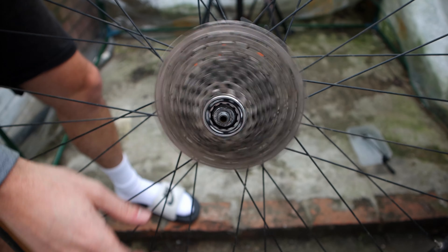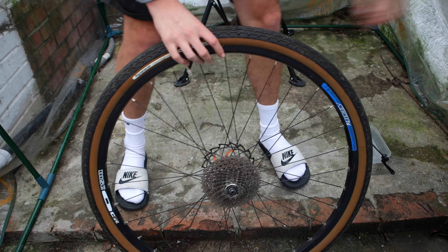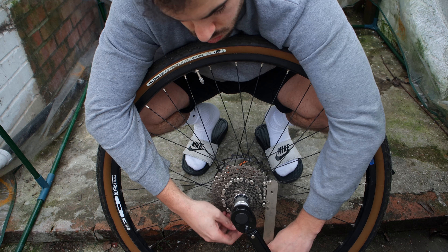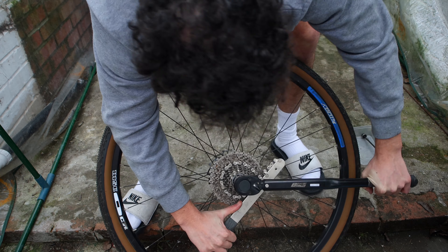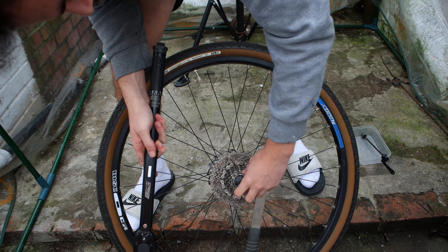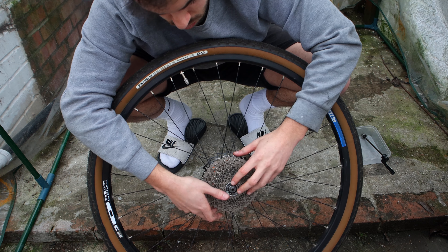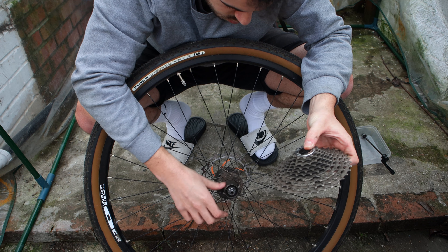Before I make any changes I'm going to check the cassette to see if there's any play and if it is spinning freely — all seems good here. To remove the cassette, the cassette tool goes in the axle, the 24 millimeter socket goes over the cassette tool, then the chain whip grips the cassette, applies some force and the lock nut will come loose. You can then take the cassette off the free hub. I also want to check the free hub for any play or looseness — again, all good here.